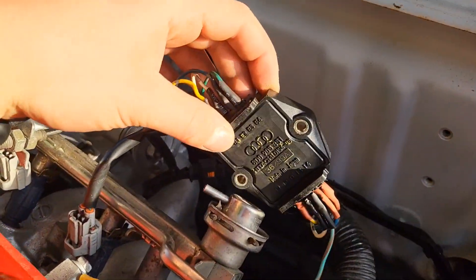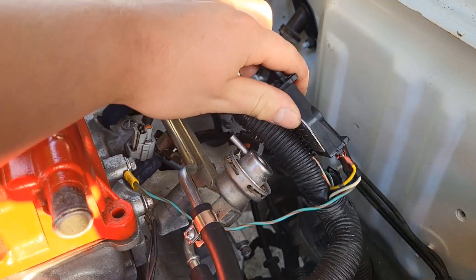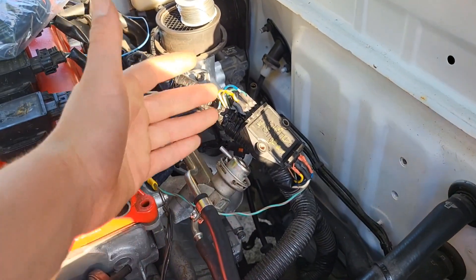Not too long later we have it wired into the loom. We also had to add a ground. I ran out of electrical tape but I'm going to tidy it up later when I get some.